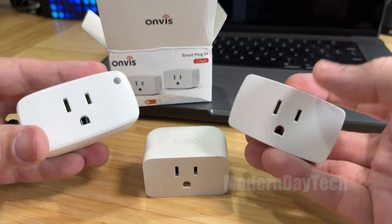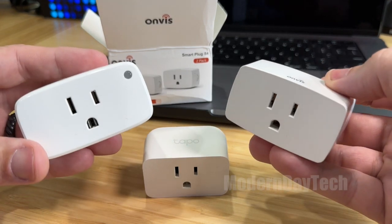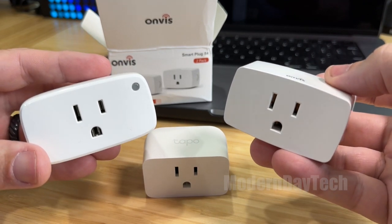I hope this video was helpful in deciding what the differences are between these three plugs. Hope to see you guys on the next one — thanks for watching.